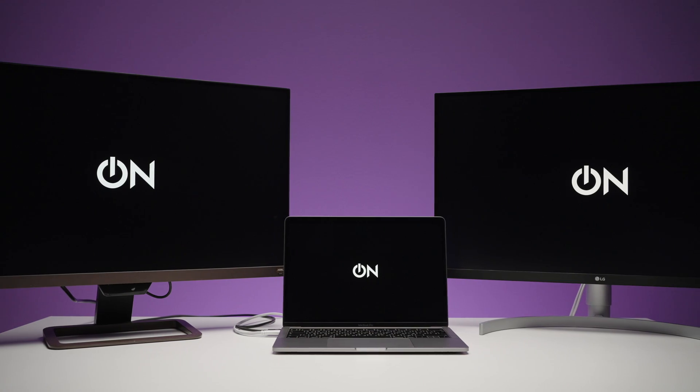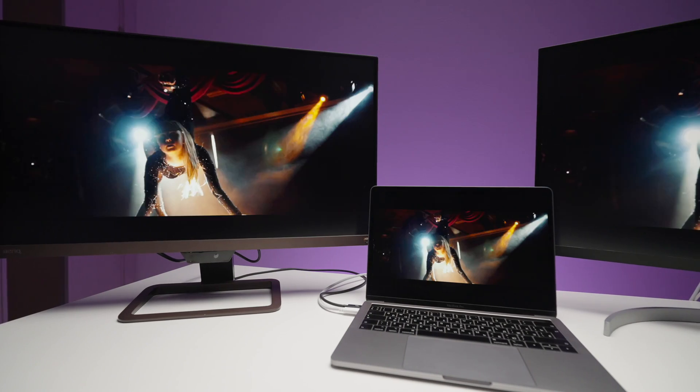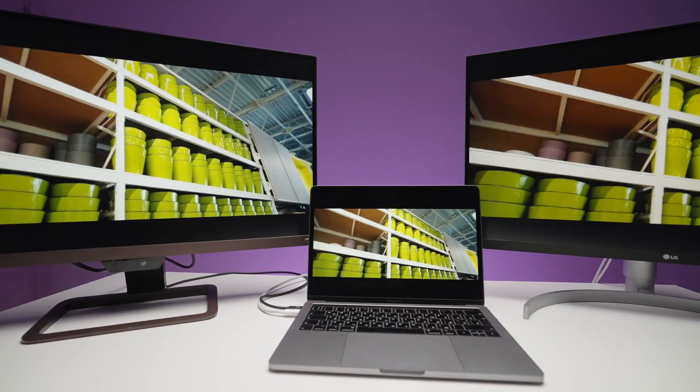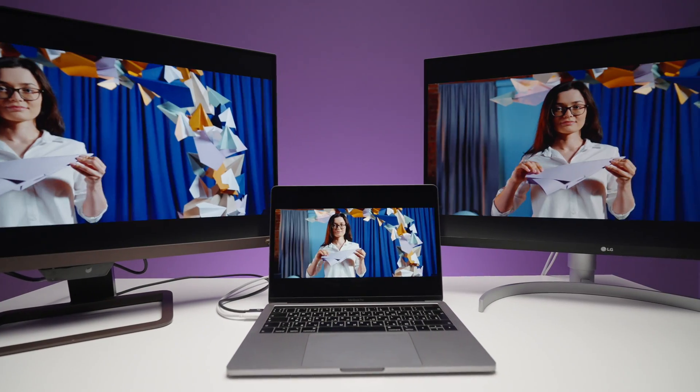My name is Alek Nikitin and you're watching No Limits On and Tech Kitchen. Today we're comparing the best-for-the-price 4K monitors with Type-C compatibility from LG and from BenQ. We'll compare those with my iMac 5K and also we'll have a look at different specs, settings, features, and all that stuff, and we'll decide which one is better — or maybe we'll find out something else. Stay tuned and let's go.